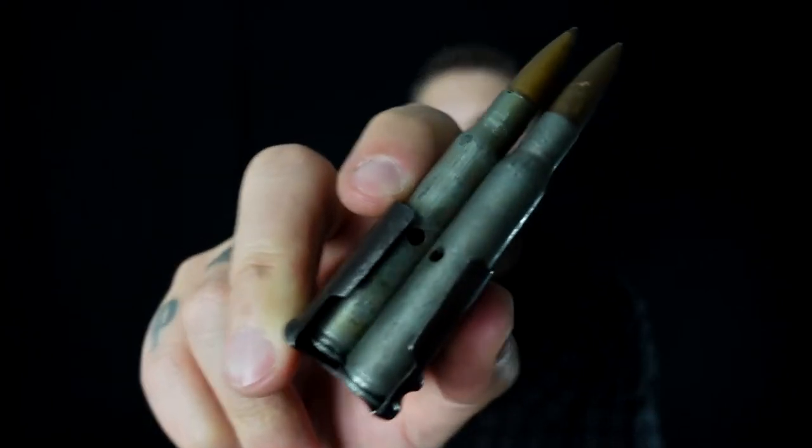As always, for safety reasons the gun is unloaded and safe. What we have here today are not actual rounds — these are dummy rounds, as you can see by the holes here, which are empty.